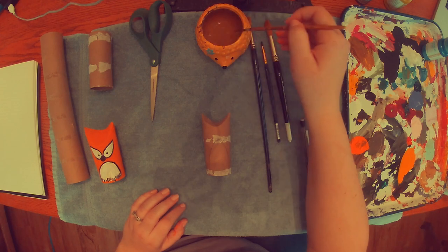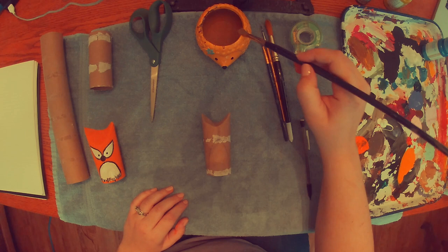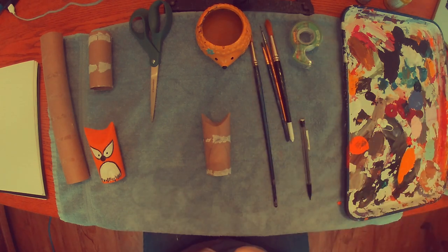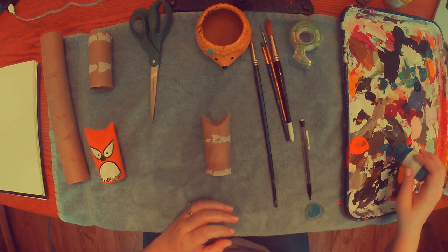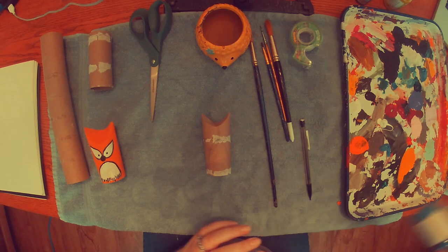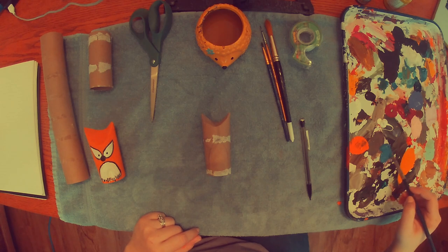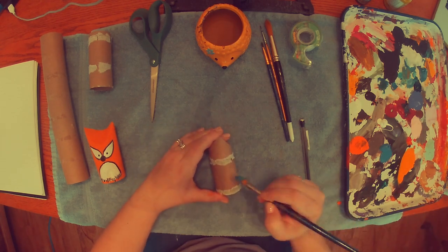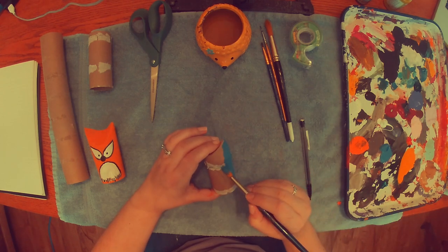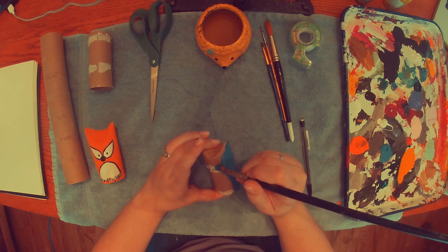Then I'm just going to get started and just start painting. I'm going to take my big brush and I'm going to choose whatever color I want for the body. I'm leaving the belly alone for right now. So go ahead and choose a color that you want and paint the whole body minus the belly.